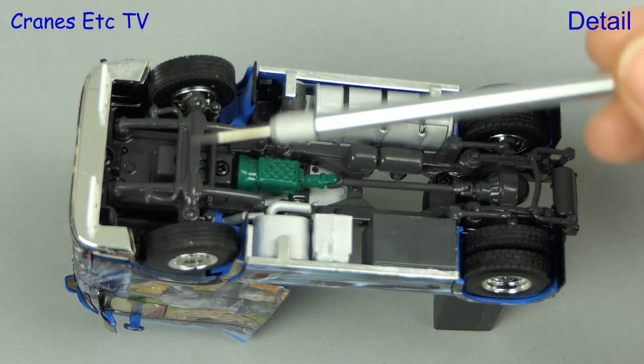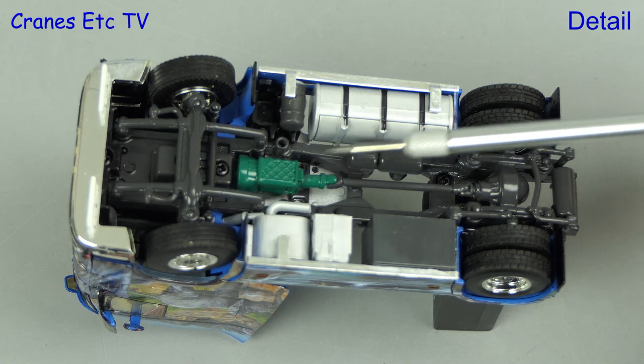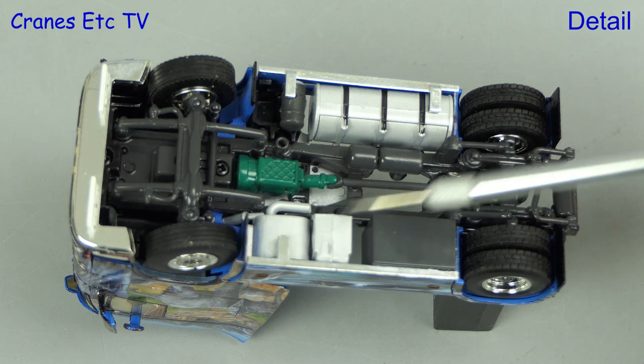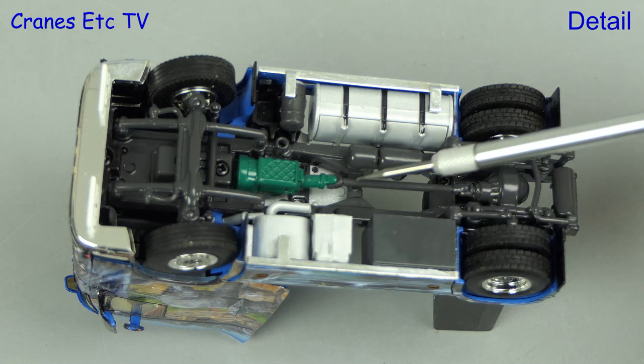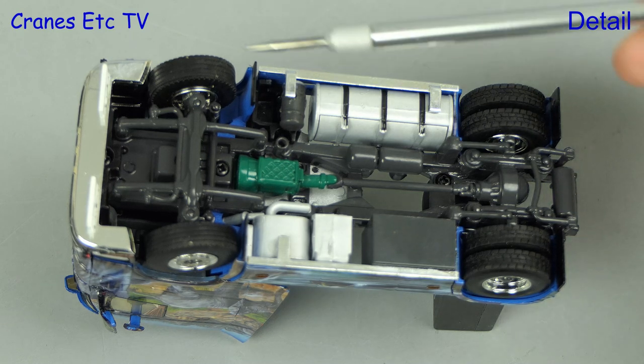In time-honoured fashion we start underneath the Volvo and the detailing is of the usual high standard. The gearbox is coloured green and the tanks and exhaust are modelled. There's also a box and the transmission is nicely detailed. And there are different tyre types, front and rear.